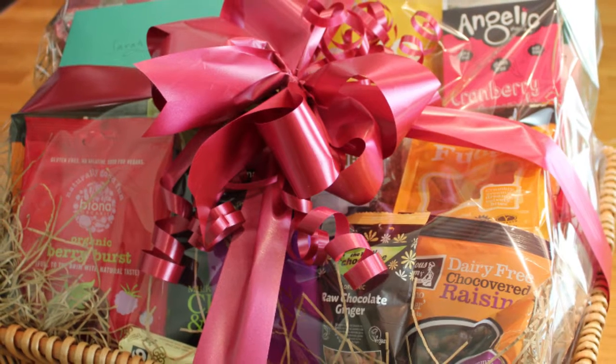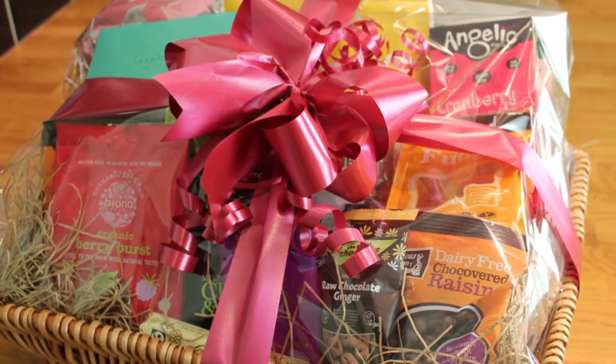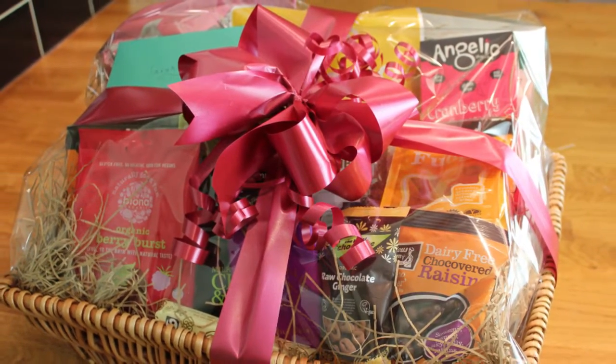A Goodness Direct hamper is a beautiful gift for any occasion. They're particularly popular around Christmas, Mother's Day and birthdays, and ordering one couldn't be simpler.